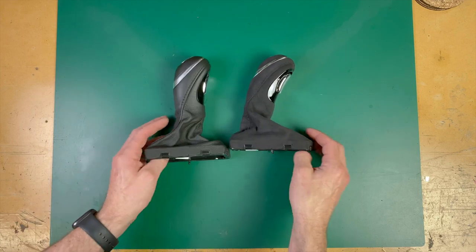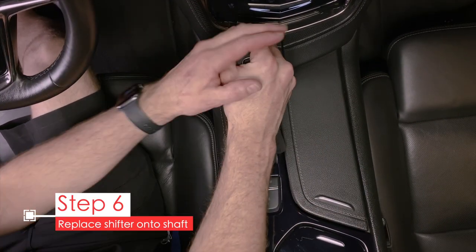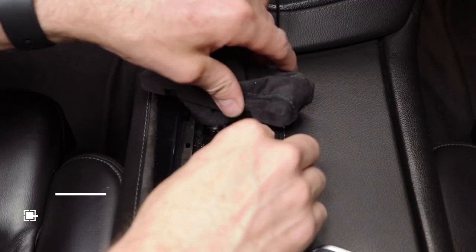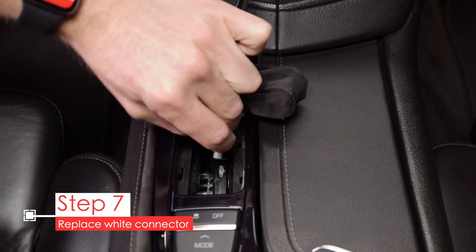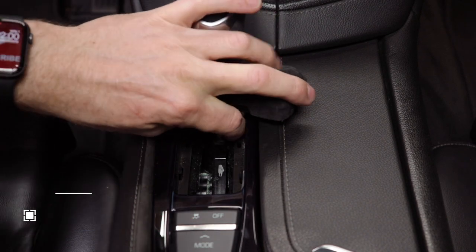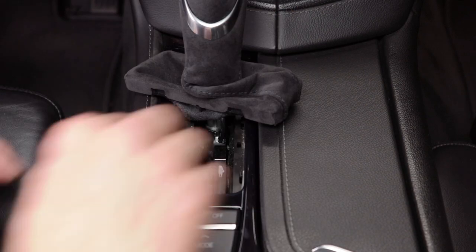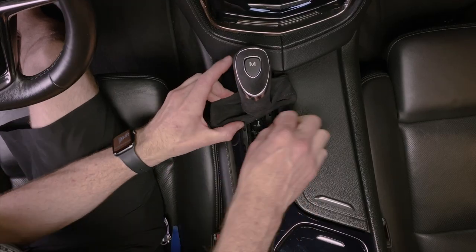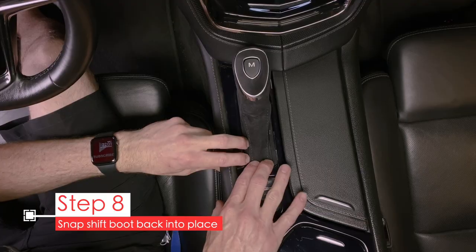You can see on the inside that both of these are made from leather. Now take your new shift knob and slide it back over the shaft. Make sure it seats completely, and then reconnect the electrical connector — it should click into place. If it doesn't quite reach, really make sure that the shift knob is over the shaft completely. Once that's connected, just snap the suede base into the console.